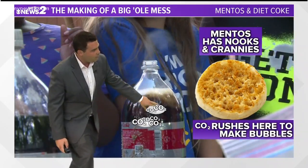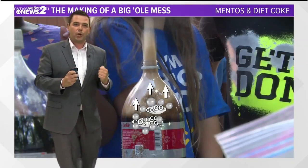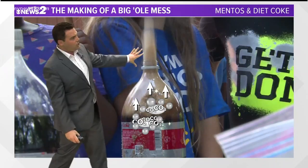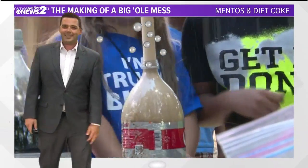So when that happens, you form all those little bubbles — there they go, they're globbing onto it. Bubbles take up space, they make pressure, and all that pressure pushes in all directions. Well, there's a narrow opening, so all that pushing gets shoved in the same direction, and there you go — you have a nice little eruption, as it were.